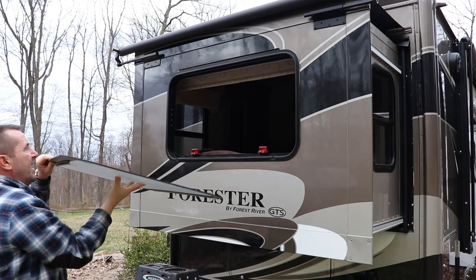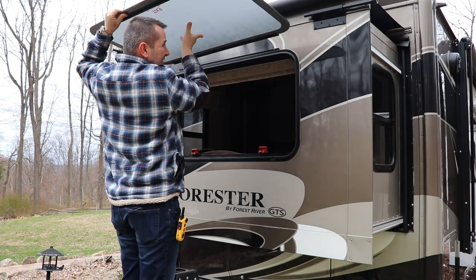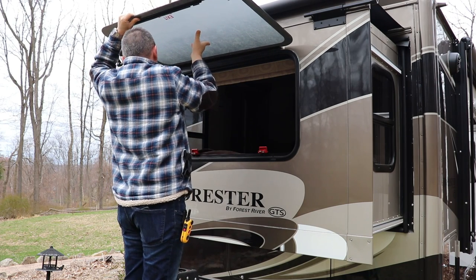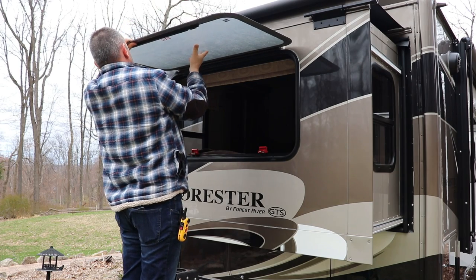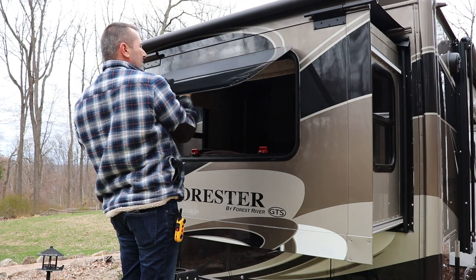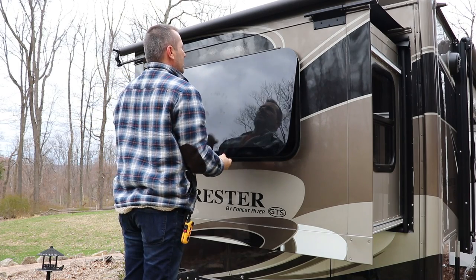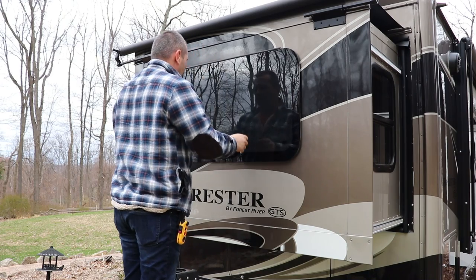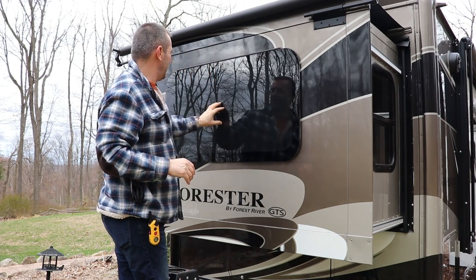Okay, I'm back. Now when you put this back up, there are actually two pins that you'll have to line up. I think I'm right on them. And that's it.